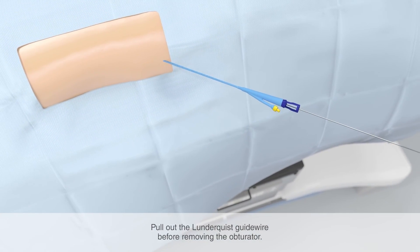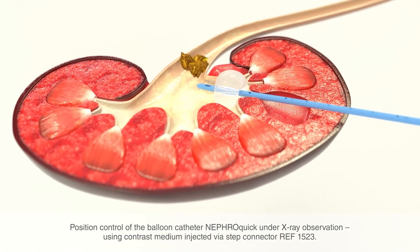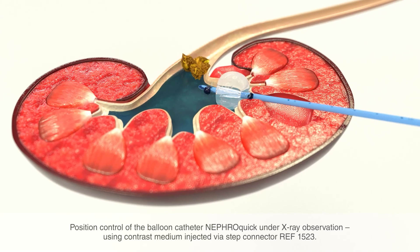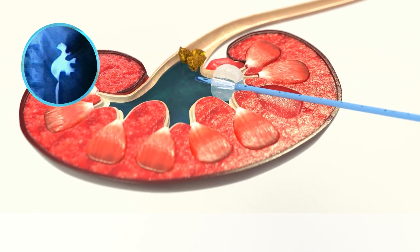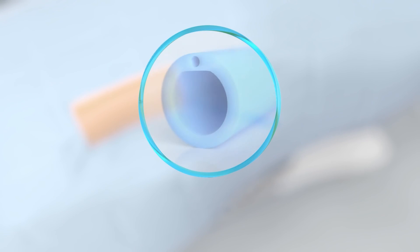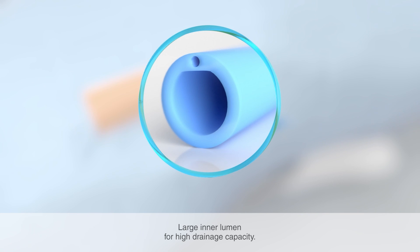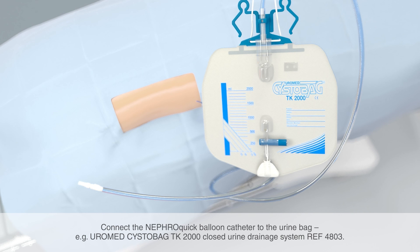First, remove the Lundqvist guide wire before pulling the obturator out of the balloon catheter. Then pull out the obturator completely from the balloon catheter. To control the position of the balloon catheter, a contrast medium is first injected via the catheter via a step connector, for example reference number 1523. This way, the kidney region can be depicted by x-ray and the correct positioning of the balloon in the renal pelvis can be confirmed. Thanks to its large inner lumen, the balloon catheter ensures a high drainage capacity. To collect the urine, the NephroQuick balloon catheter is connected to a suitable urine bag, for instance the Uromed CystoBag TK2000 closed urine drainage system.